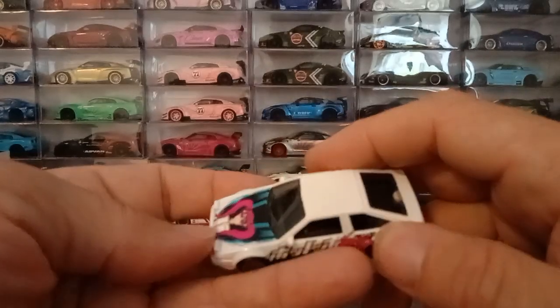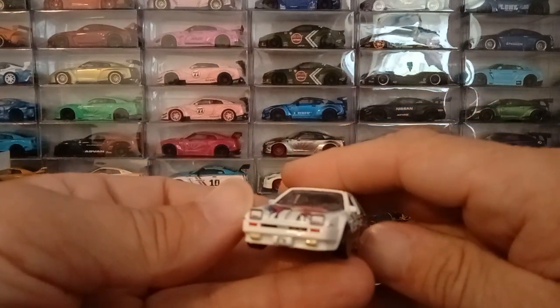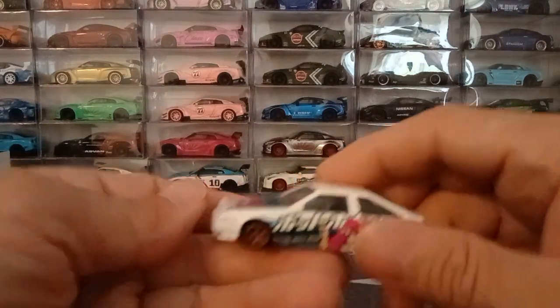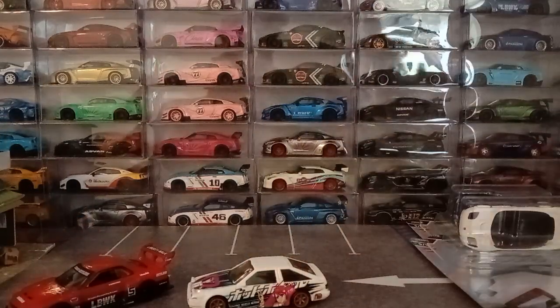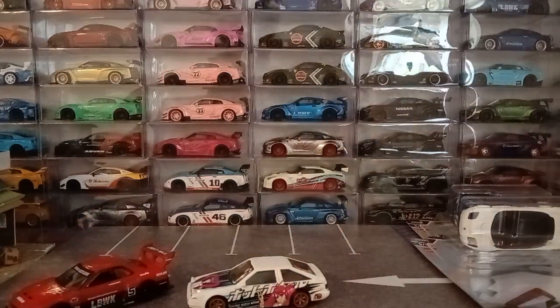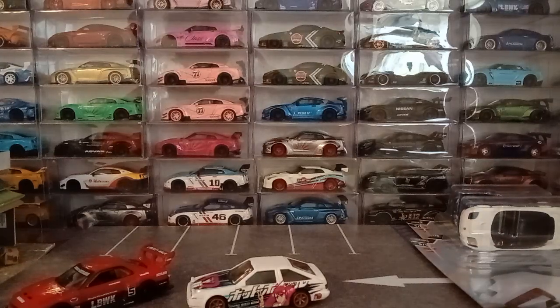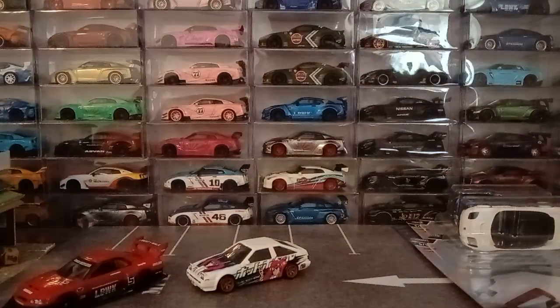Side mirrors casted in, popped up headlights, grille, marker lights — everything is there, pretty nice casting. That was another thing I did like about it, because it has all these little subtle details that make it like a high-end Kyosho type of car, because of all the mirrors and headlights and such.